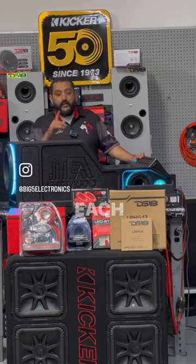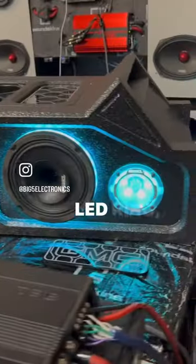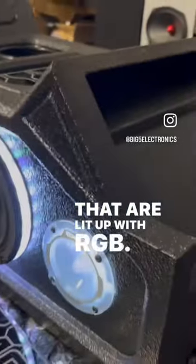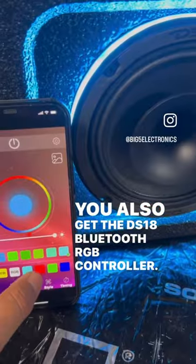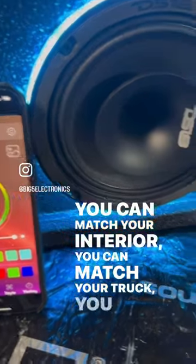Let's start off with the lighting. Each package comes with a 12-inch LED ring, a 6.5 LED ring, and on this prime package you get the tweeters that are lit up with RGB. You also get the DS18 Bluetooth RGB controller, so you can control the colors from your phone. You can match your interior, match your truck — you can do whatever you want.